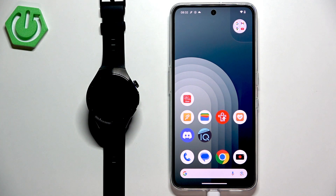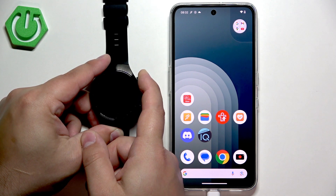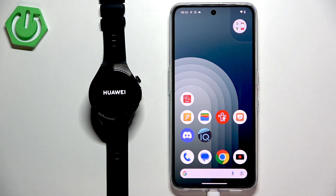First thing we need to do is to turn on our watch. You can turn it on by pressing and holding the crown button. Keep holding the button until you see the Huawei logo on the screen. Once you see the logo you can release the button and wait until the watch is done booting up.